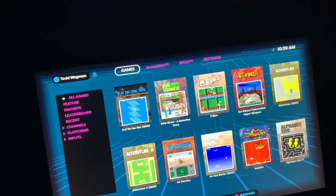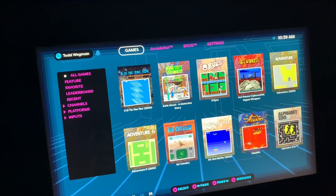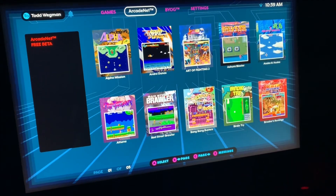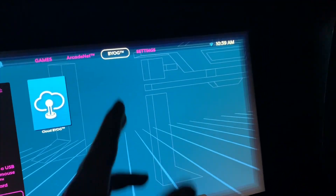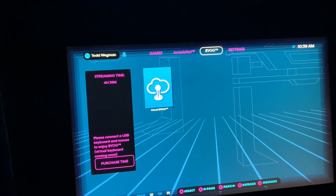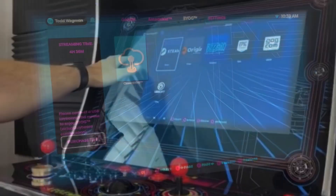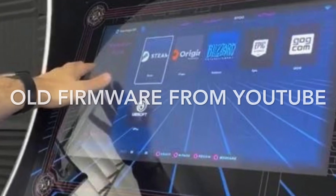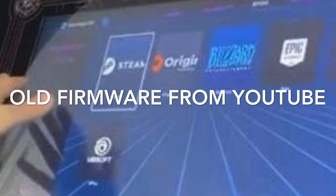but the videos that were already on YouTube were from earlier firmware, so I was somewhat confused when I went over to this. I was only seeing this — I was expecting to see a Steam option from what I saw online. But that was from the older version of the firmware.